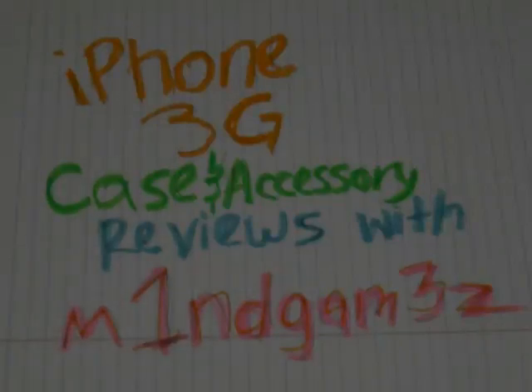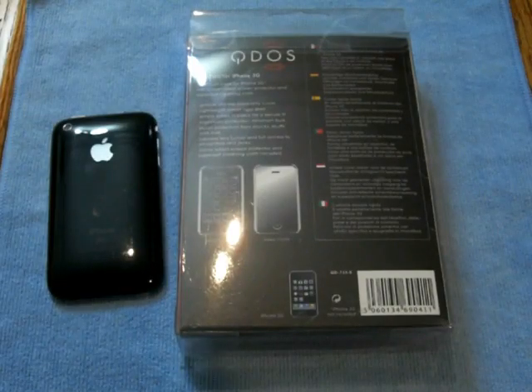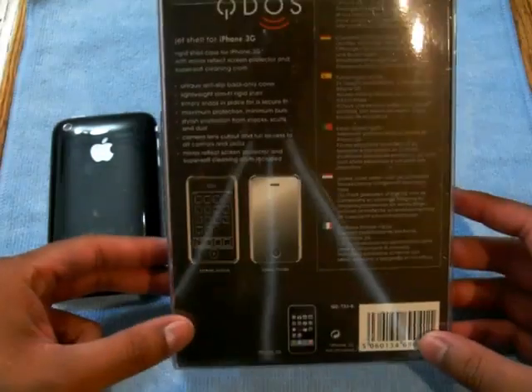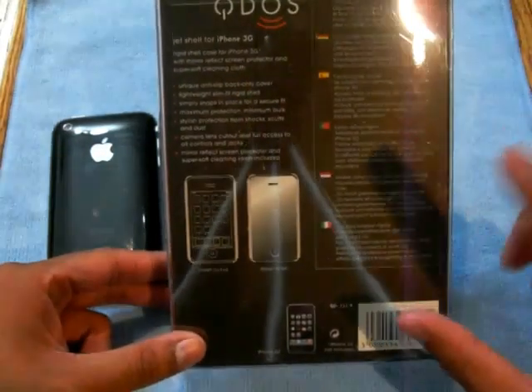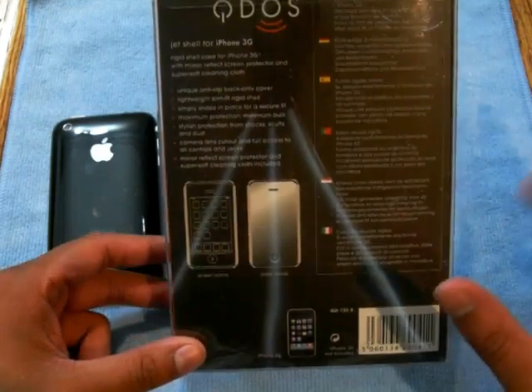Guess what? It is now time for another review with MindGames. What's up YouTube? MindGames here, Jasper with another review. Today we're doing the QDOS — hopefully I'm saying that right — QDOS Jet Shell for the iPhone 3GS.